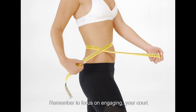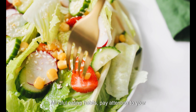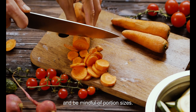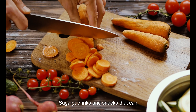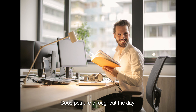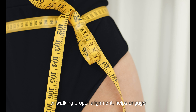Remember to focus on engaging your core and perform the exercises with controlled movements. Mindful eating habits: pay attention to your eating habits and make healthy food choices — opt for nutrient-dense whole foods and be mindful of portion sizes. Avoid excessive consumption of processed foods, sugary drinks, and snacks that can contribute to weight gain. Also maintain good posture throughout the day whether sitting at a desk, standing, or walking, as proper alignment helps engage your core muscles including the obliques, contributing to a toned and defined waistline.